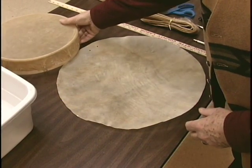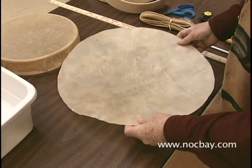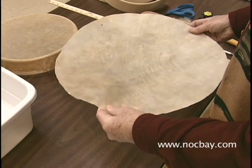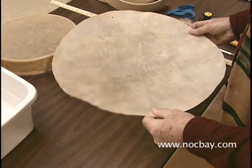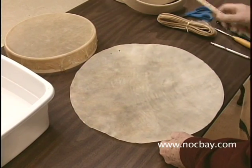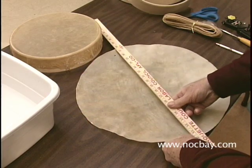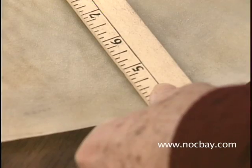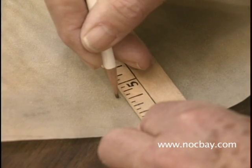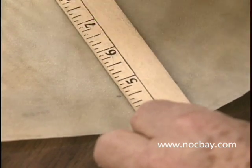There are variations in the thickness of the rawhide drum head — this is natural. When planning where to have your lacing holes, try to select hole locations that avoid the thinnest part of the head edge. Mark the locations you have selected lightly with a pencil. The pencil marks will wash out later if you need that.